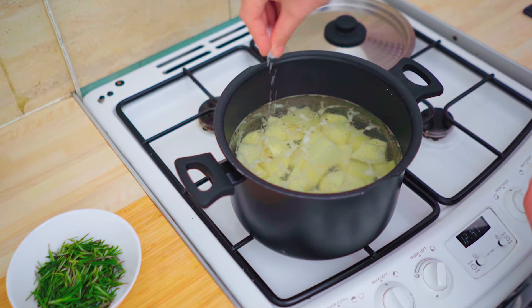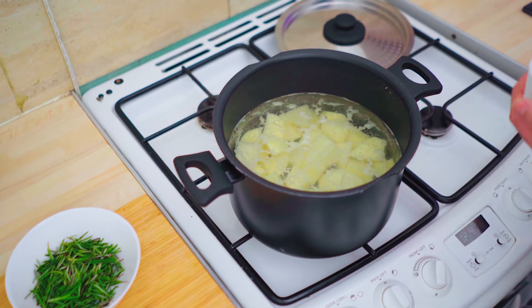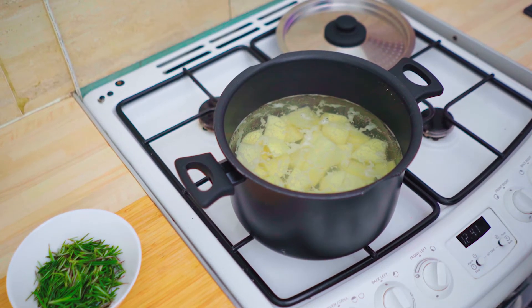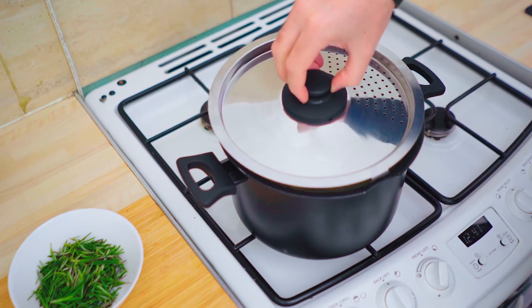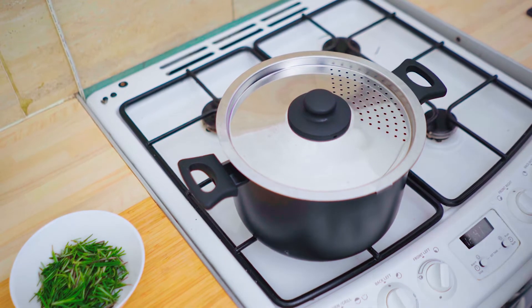We're going to parboil these for about 10 to 15 minutes so we can get a fork nicely through them, but not right through the center — we want a bit of resistance in there because we don't want them to fall apart. I've got them on the gas right now. Add a nice generous pinch of salt; you don't need to really mix it, it's just going to dissolve in there and do its magic. We'll wait for the next 10 to 15 minutes.